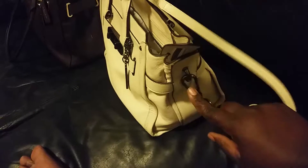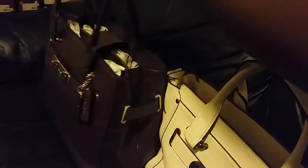And of course, you can tell here with the hardware that there is a shoulder strap. No such strap with the tote.